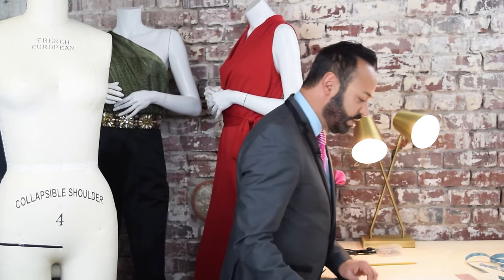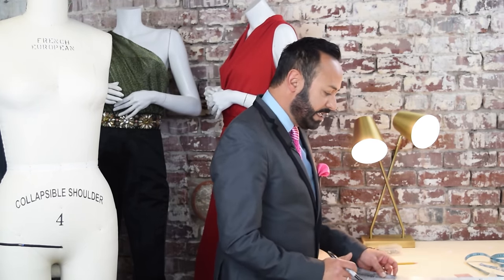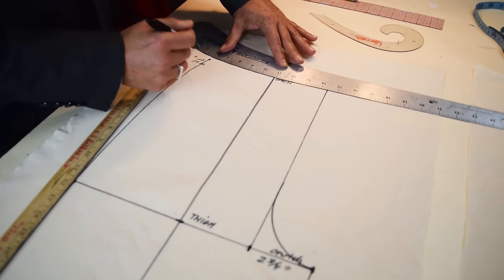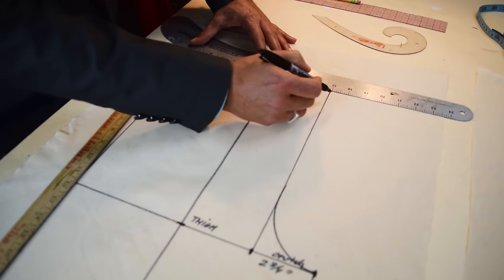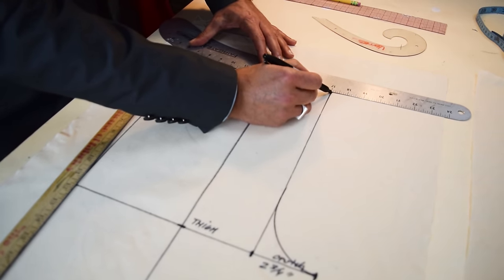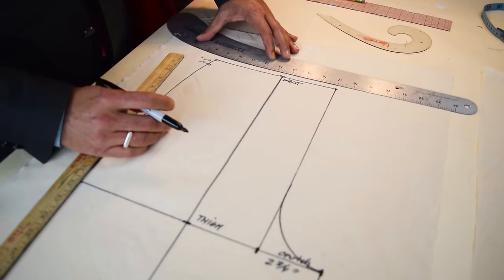The last thing to do is fill in the waist. Take a ruler — slightly curved — straight at the front of the waist and then slightly curved at the side. It almost looks like a straight line, just slightly curved right there. We've prepped the front of your drape — now it's time to do the back.